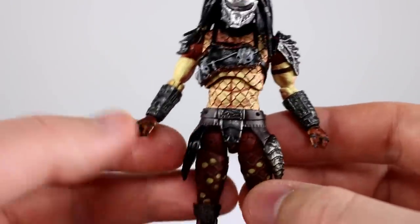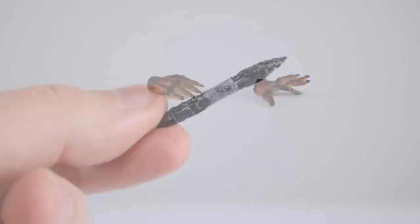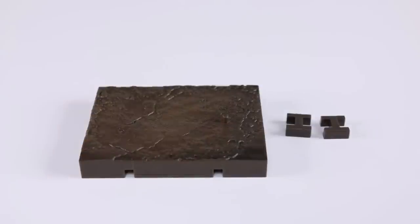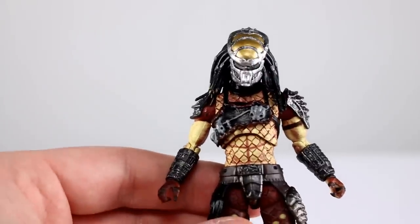As far as accessories go, we have two gripping hands which come on them in the package, two open hands, a collapsed spear and an open spear, a throwing disc, and a display stand with two little connector pieces to connect it to other display stands. I'm going to give accessories a seven out of ten.